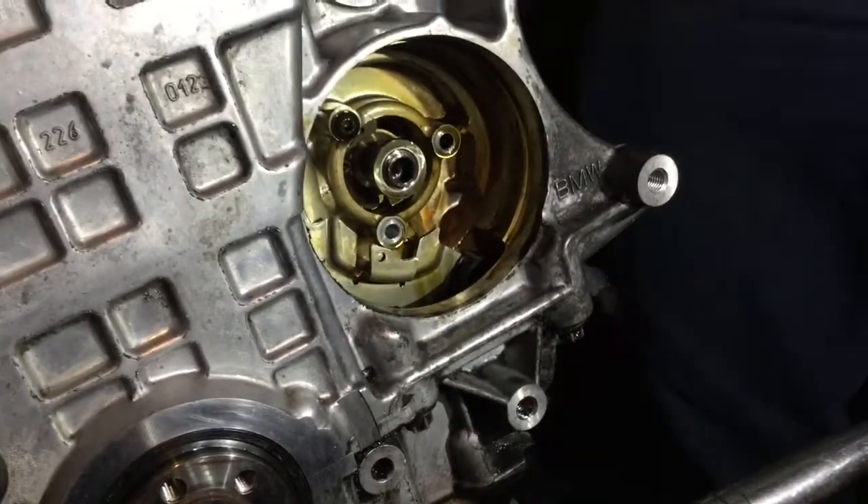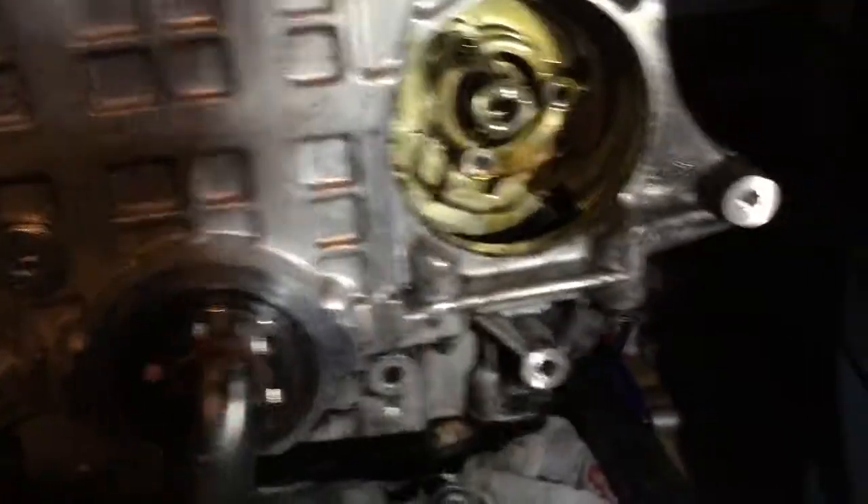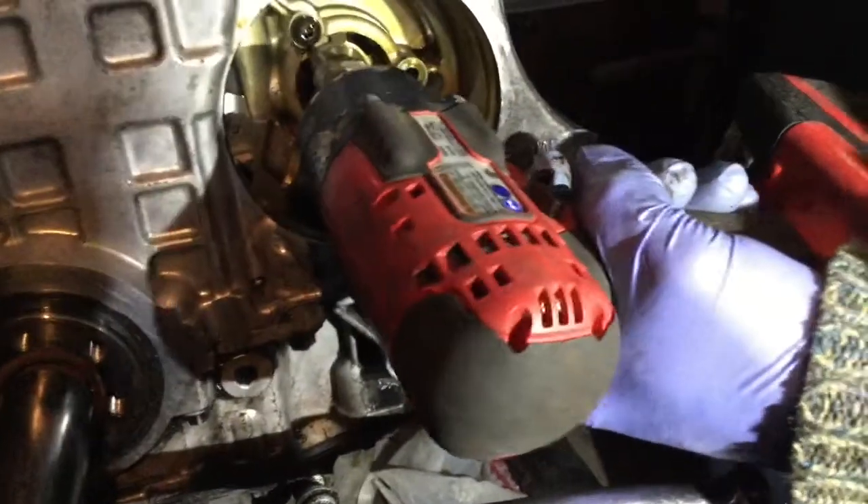Now it's a matter of holding the fuel pump and the vacuum pump on the other side of the engine, because they're going to be free.